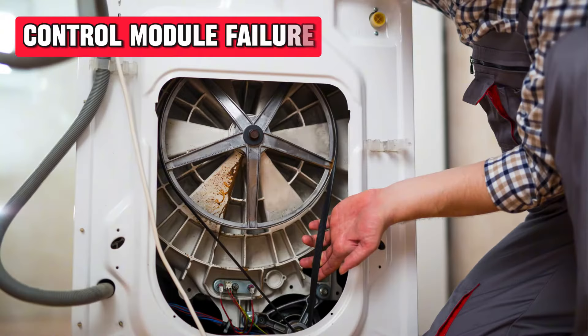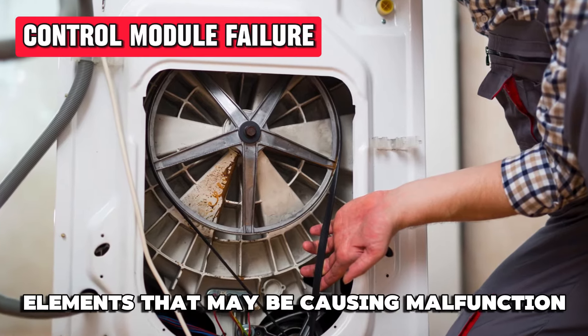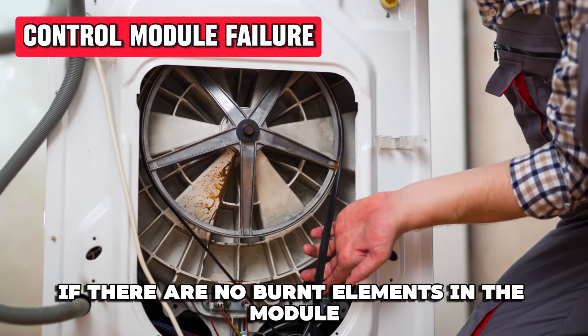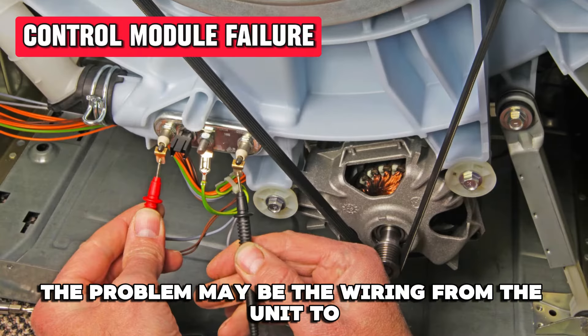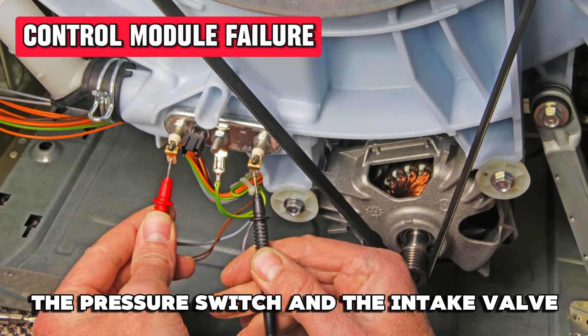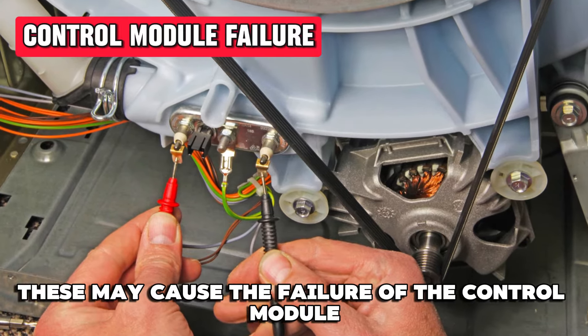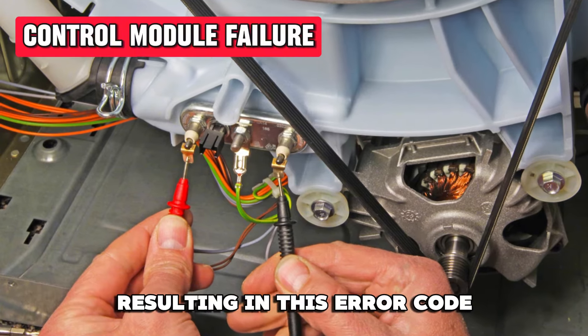A control module failure. The control module may have some burnt elements that may be causing malfunction. If there are no burnt elements in the module, the problem may be the wiring from the unit to the pressure switch and the intake valve. These may cause the failure of the control module, resulting in this error code.